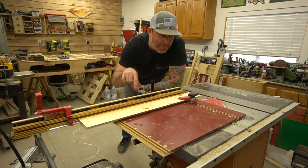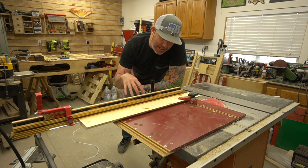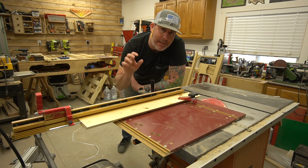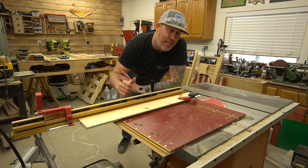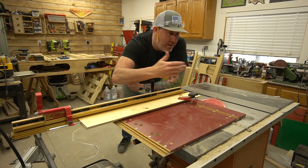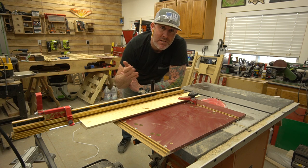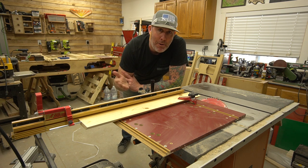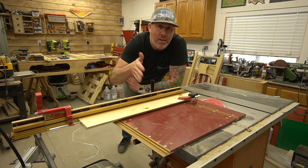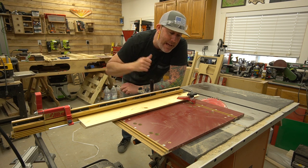Here's what my setup looks like for getting 45s on the end of this board. I use the Incra Miter 5000 — I love it, it comes in handy for projects like this. If you don't own one, a cross cut sled with the table saw at 45 degrees works too. Worst case, if you only have a jigsaw or a compound miter saw, you can kick either of those to 45 degrees. There are a couple different ways to tackle it.